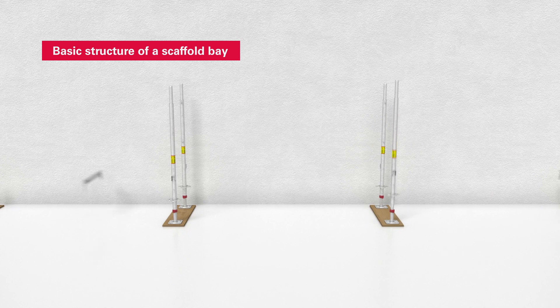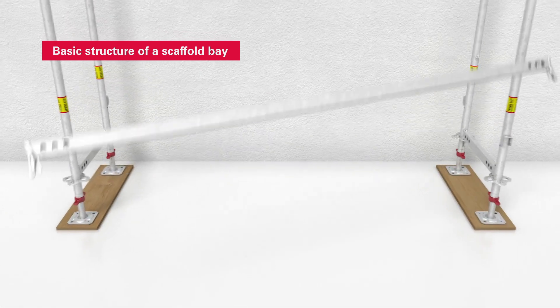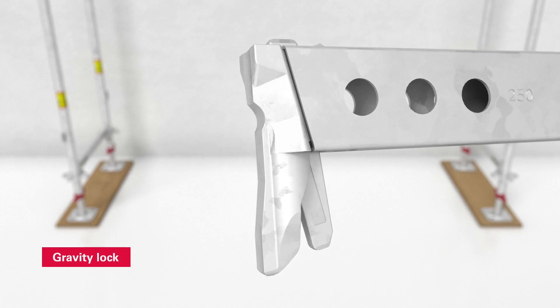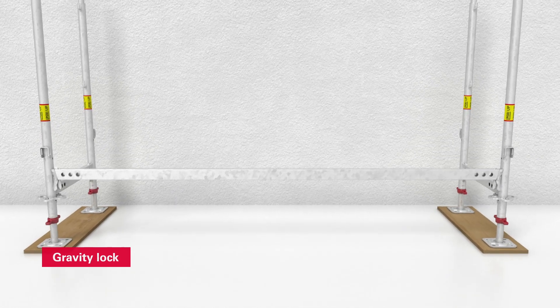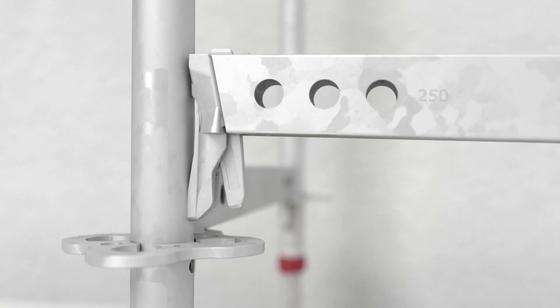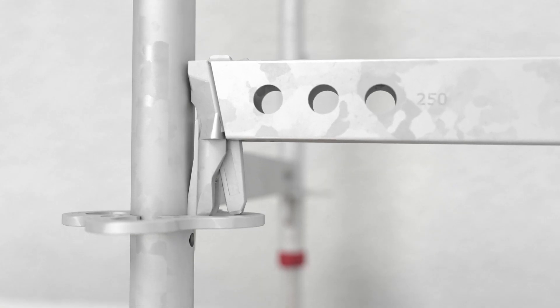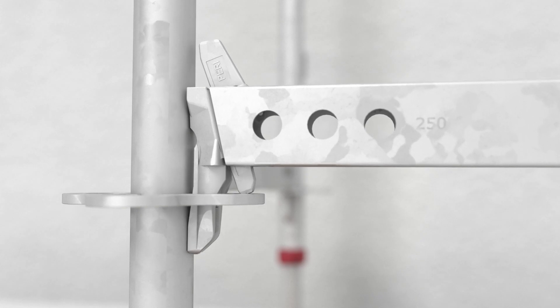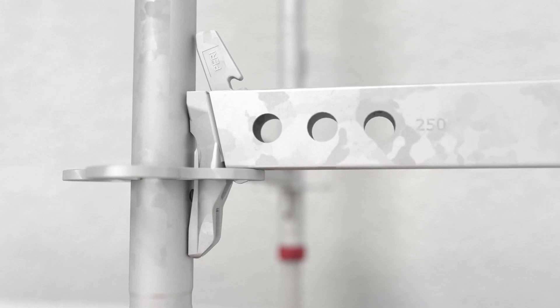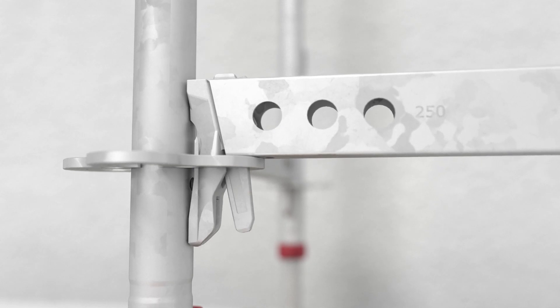Certain benefits of PeriUp Easy become apparent as soon as the basic structure of a scaffold bay is set up. The gravity lock for connecting ledgers to the integrated scaffold nodes speeds up the assembly process. The securing wedge of the ledger drops into the scaffold node on account of its own weight and locks automatically.